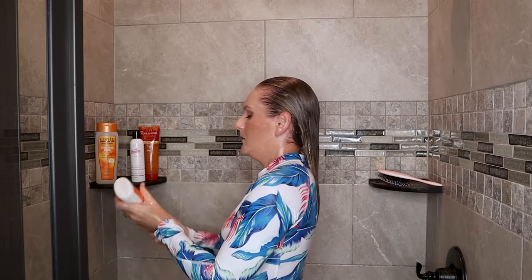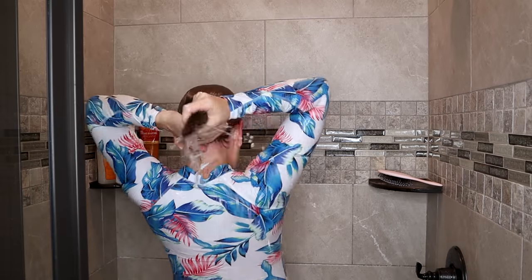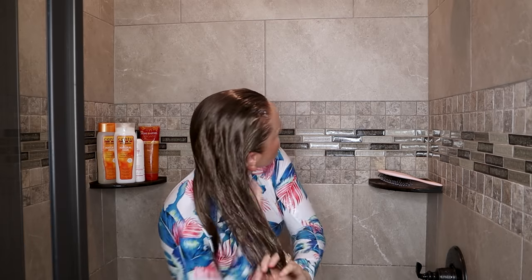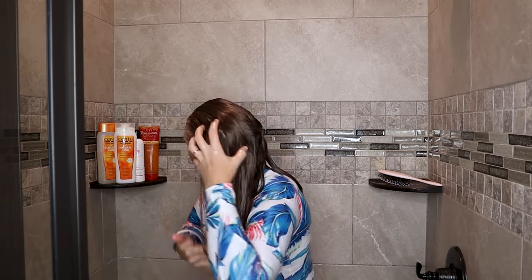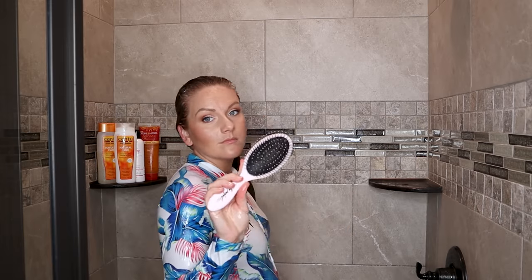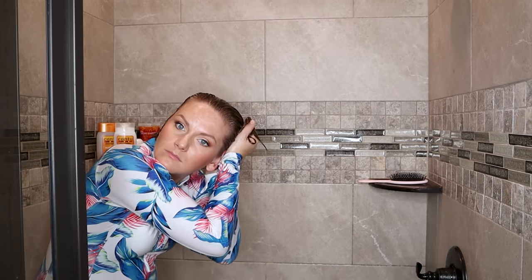Next up I'm going in with the Cantu Hydrating Cream Conditioner — it is one of the best conditioners I've used from the drugstore, definitely one of the most slippery. I really enjoy using my rinse-out conditioner to thoroughly detangle my hair. I'm using my fingers to begin distributing the conditioner and getting rid of all tangles. Then I'm using my Perfect Hair Care brush with its very bendy bristles, similar to the Wet Brush, to finish distributing the conditioner evenly — not to detangle, just for even distribution.